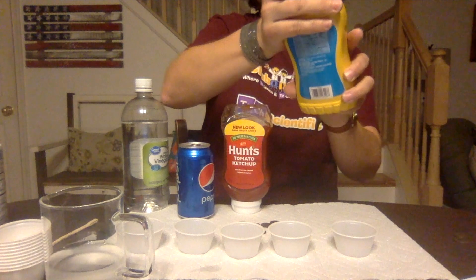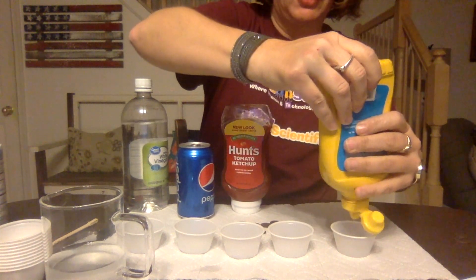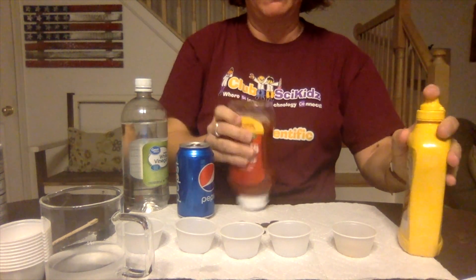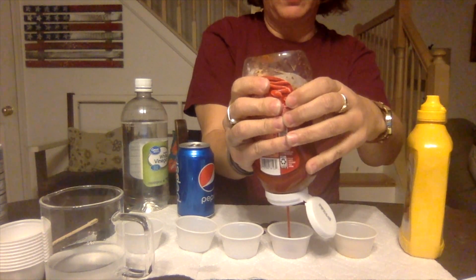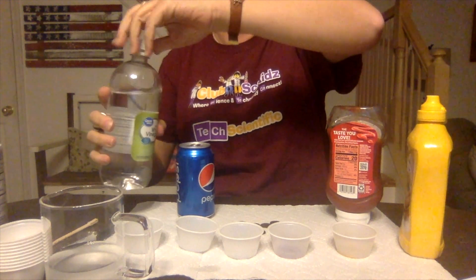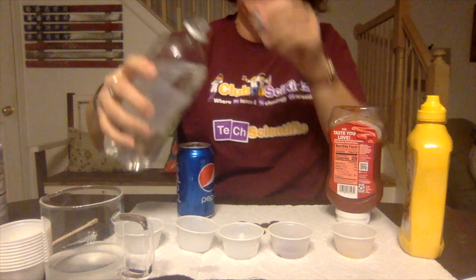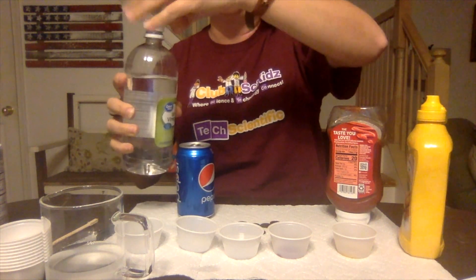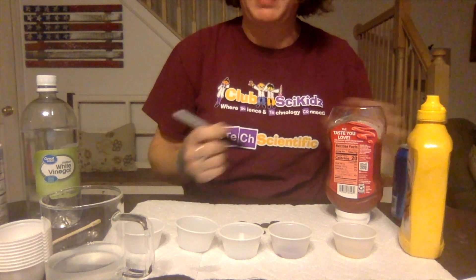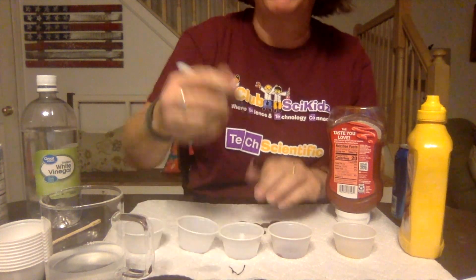We're going to take some of each of our ingredients. We're going to use mustard — stick the mustard in there. Then ketchup. Then some vinegar, and if you're going to use a couple of different clear liquids it's a good idea to label them. Since I'm on a paper towel, I'm just going to write right on there — V for vinegar.